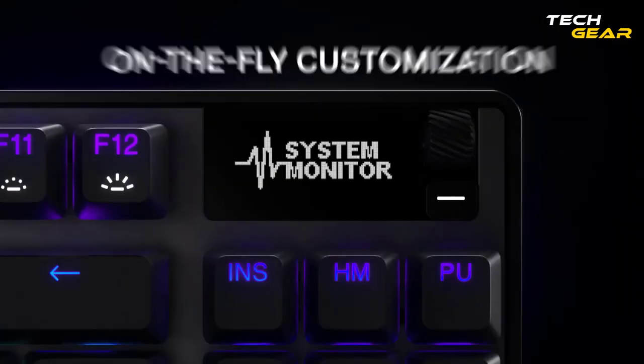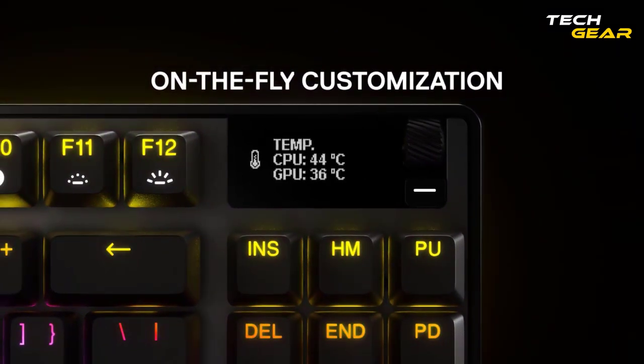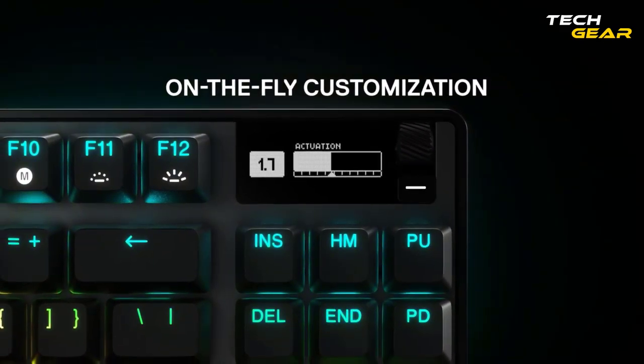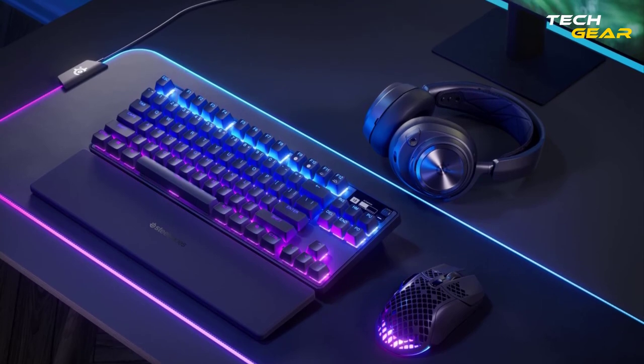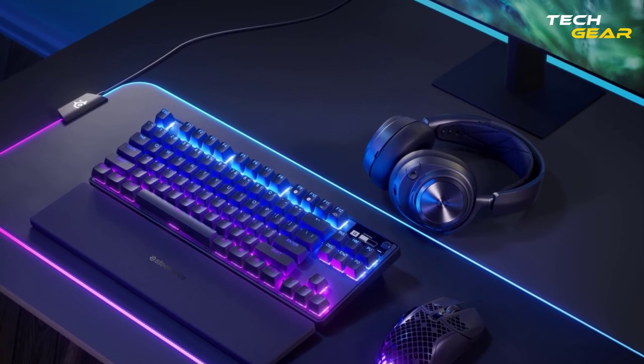Your integrated command center for real-time information from your game, music, or Discord is an integrated OLED LED smart display with onboard storage that also offers software-free customization for adjusting and preserving your preferences. Thanks to its robust aluminum alloy construction, it is the best keyboard for enthusiasts who refuse to settle.